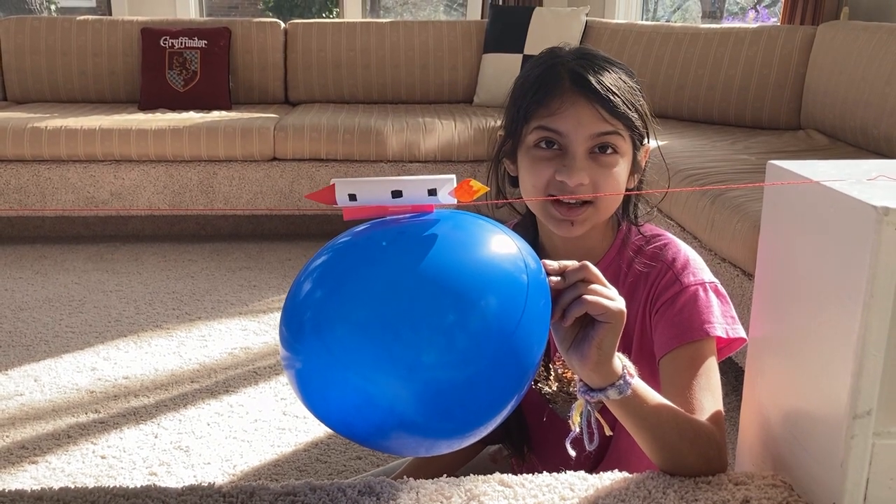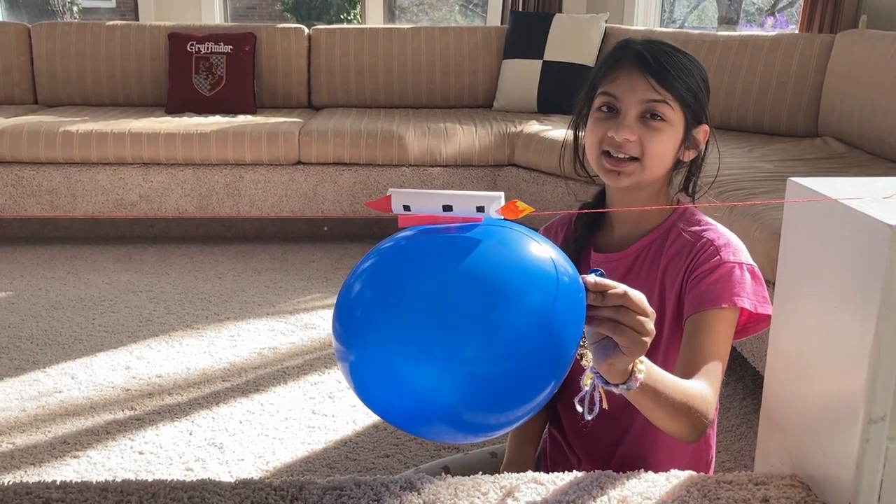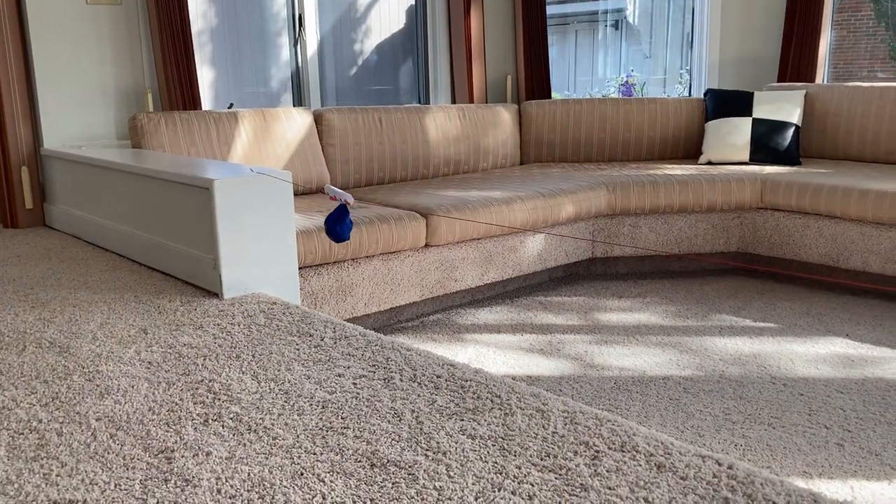Let's see it go and have some fun! Three, two, one — oh, blast off!